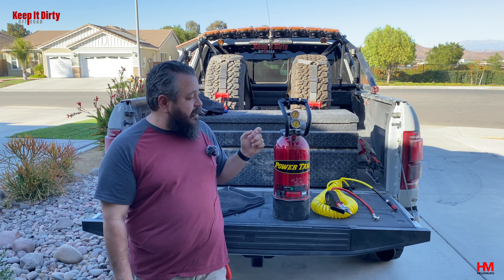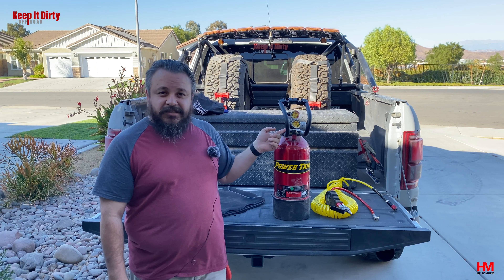Not everybody refills CO2 tanks — some places only do exchanges. I don't want to exchange my nice powder coat tank for a tank that's been abused at one of these places. Around me, I called around and none of my local Air Gas shops do refills, they only do exchanges. Luckily, my local Action Gas welding shop did do refills, and I'm going to show you guys the whole process right here.